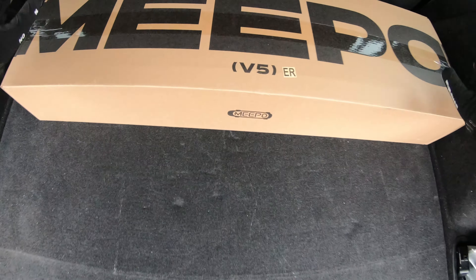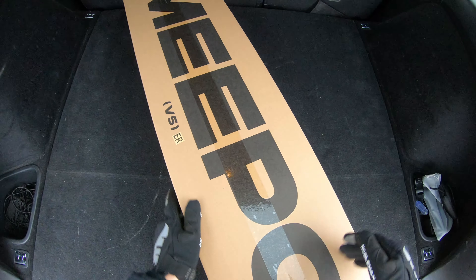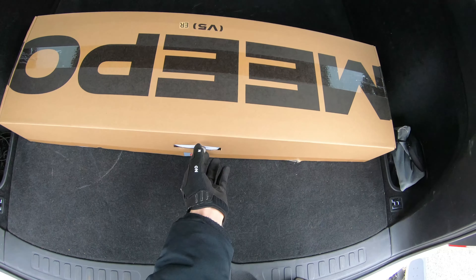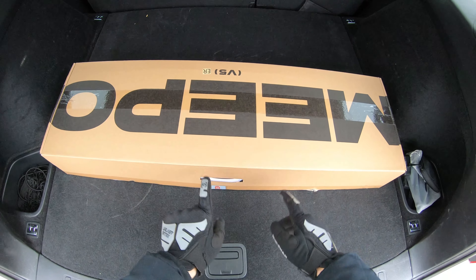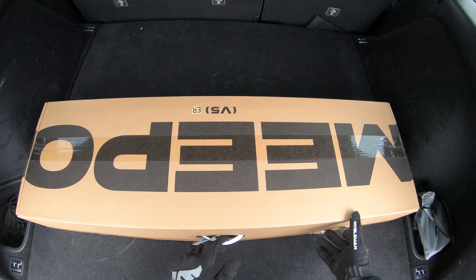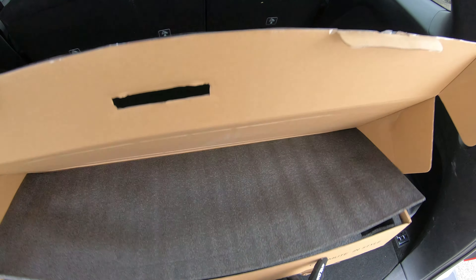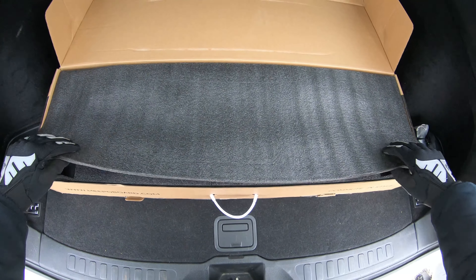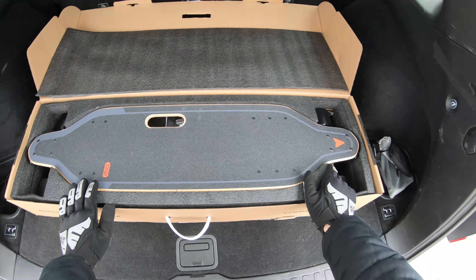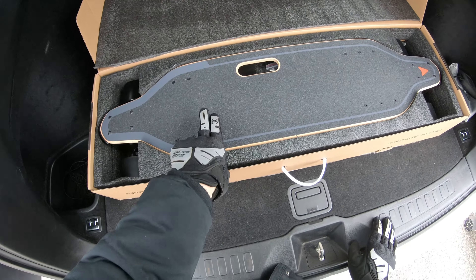Next up we got the Meepo V5 ER, and now we're going to do the unboxing. I love how simple the box is — nice carbon design with the Meepo logo, even has a carry handle. I recommend you don't throw these boxes out unless you just don't need them; they're perfect for travel.